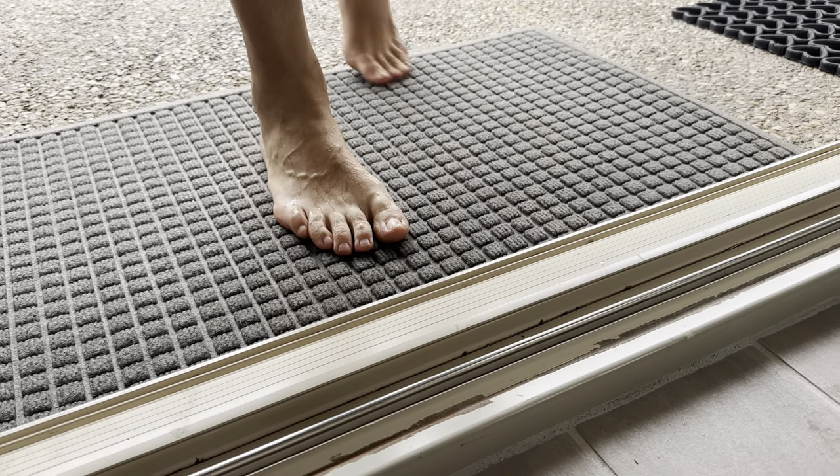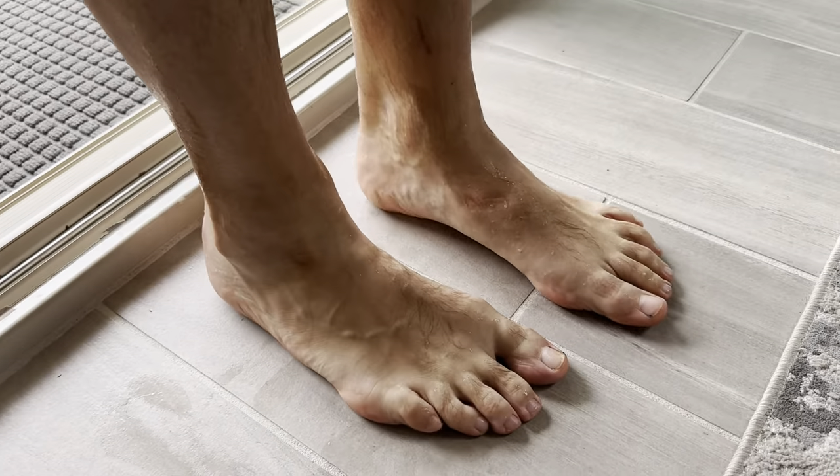But certainly if you rub your feet on it, I don't feel like I'm slippery on the tile at all.